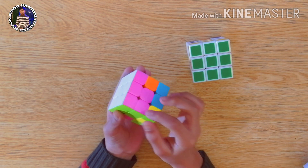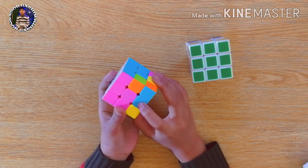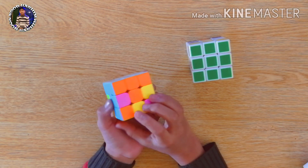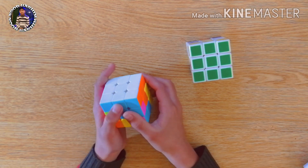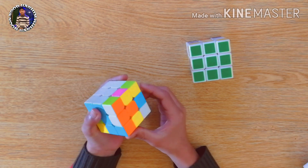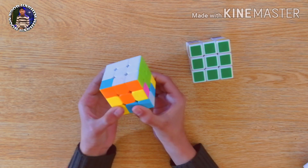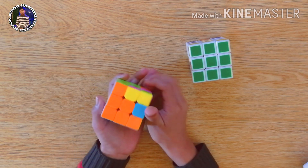Now we will look at another piece like this one. We will first attach the blue to its center like this. Then we will move one step away from orange, away from its center. Then we will bring the orange side down and attach the blue to its center. Then we will take the orange side up. Now you can see this is also filled.